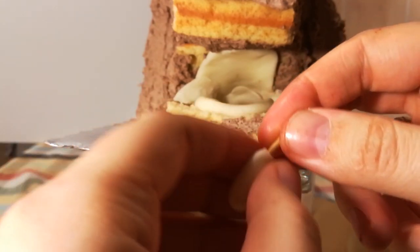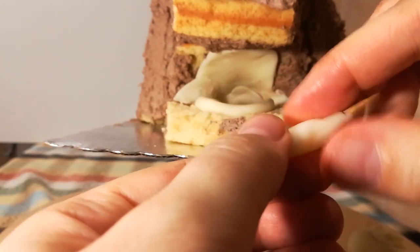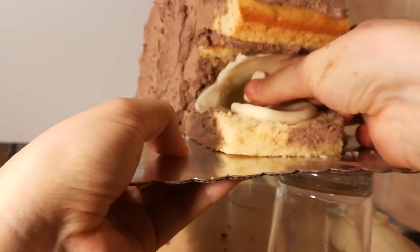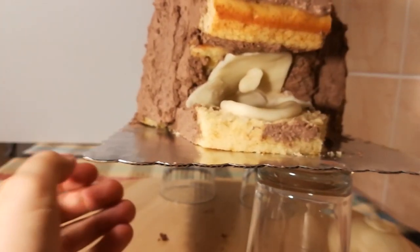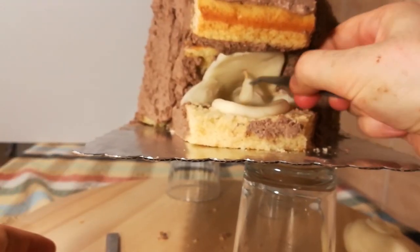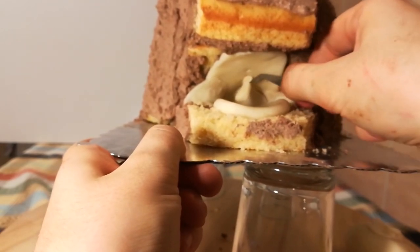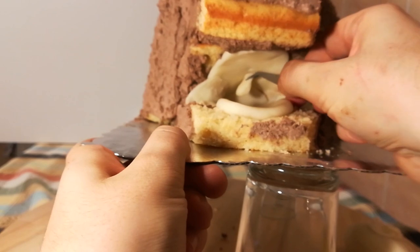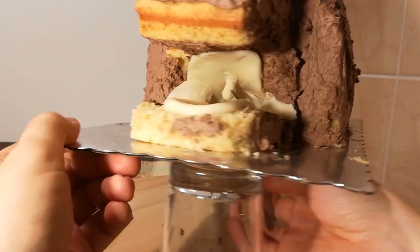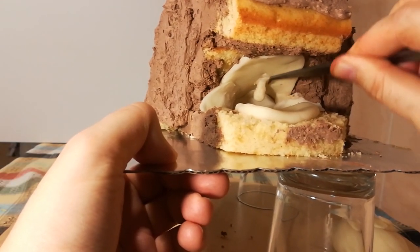Now comes the part I was most scared of: the tiny thing in the throat, which is apparently called the uvula — I hope I pronounced that right. I just took a small piece of modeling chocolate and put it onto a toothpick which I stuck in. I didn't like the position at all, so I took my tweezers and put it a bit further in the back. The hole on the bottom was real handy to smooth out the chocolate and help it stay in place.